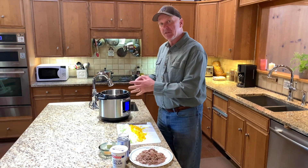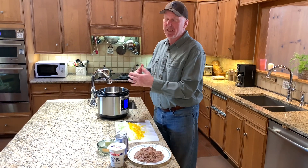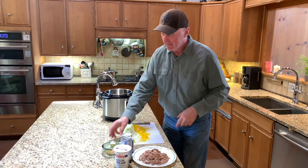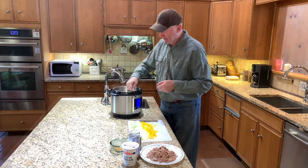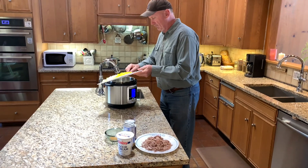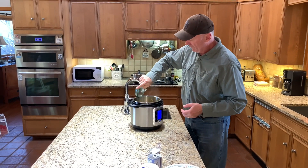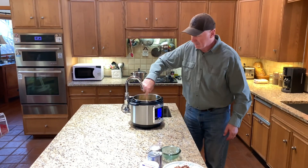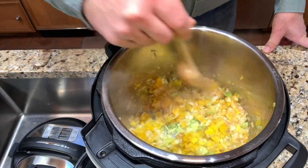We're going to use an Instapot — you can use a crock-pot if you want, but the Instapot is what I want to use for this one because the meal will be done in about two hours. In a crock-pot it might take a little longer, plus I can sauté the vegetables in here, which is the next step. So I'm going to throw my butter in — there we go, it's hot. I've already chopped up my vegetables and measured out three teaspoons of Creole seasoning. We're going to sauté these vegetables until they're translucent and very tender.